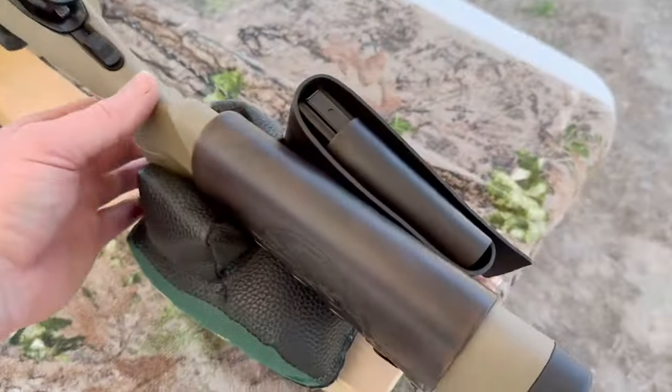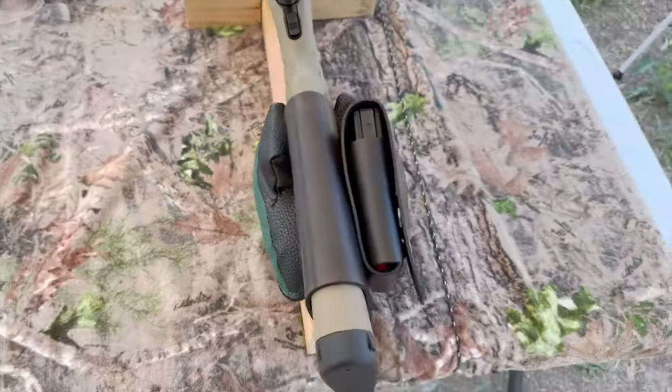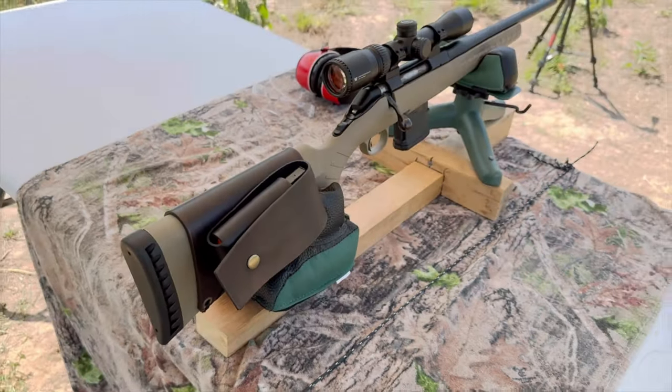Coming around to the other side, I've got my wild boar design on there. Check out my website masonleather.com — I would absolutely love to make you one. It'll be linked in the description and the pinned comment.